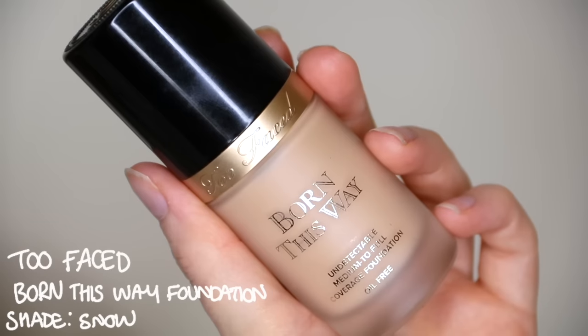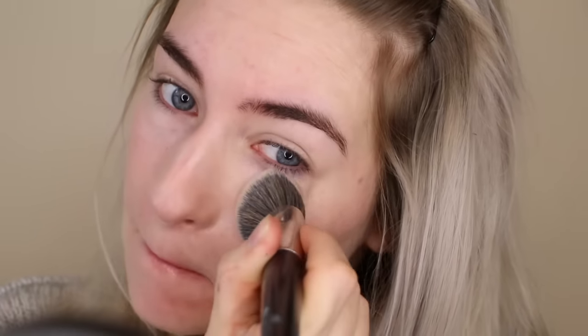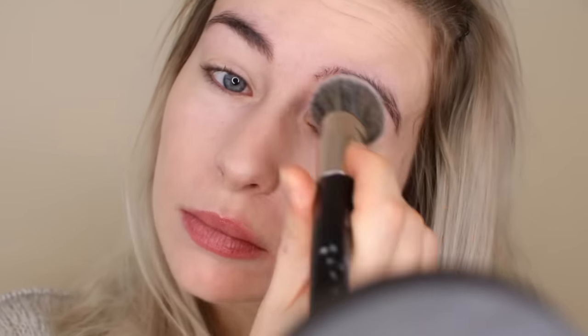For my base I'm going to be using my Too Faced Born This Way foundation. I absolutely adore this foundation — it covers all redness and blemishes and I'm just buffing this into my skin. I will leave links to everything used down below in the description box.